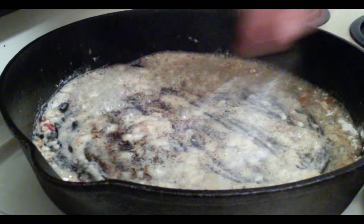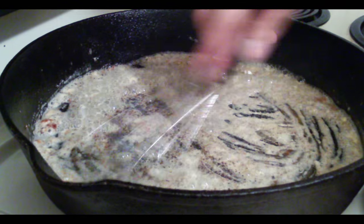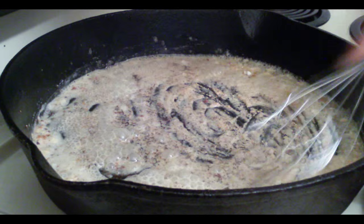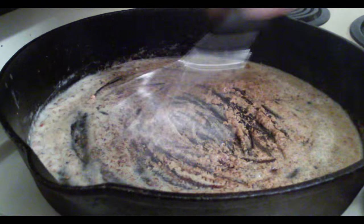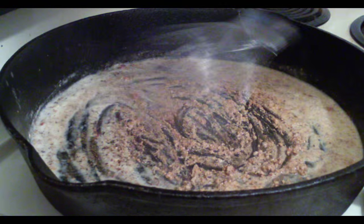I use my whisk because I find it a whole lot easier. So I'm going to whisk this around and get all the good drippings in the bottom of that — all mixed in. We want to get all the lumps out, mix it up, get every good dripping in there.